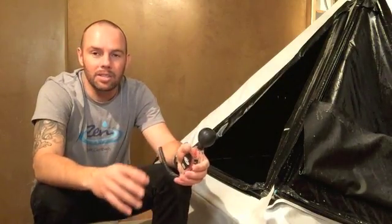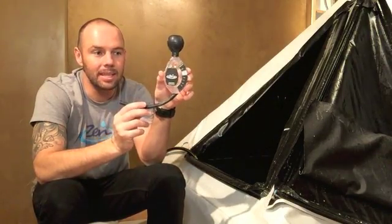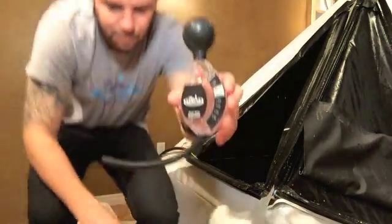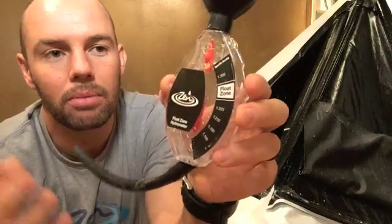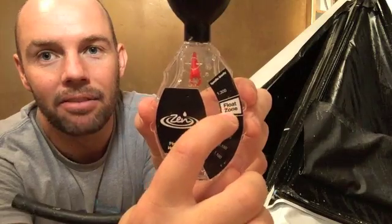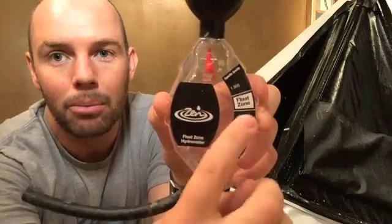There's a whole science behind it with all these measurements, but we've made it really easy with our hydrometer. This is the hydrometer from Zen. What's cool about it is it has the float zone marked in it, so you don't have to know measurements or all these little details. You just have to get your water level to read in that float zone. Anything higher is not good; anything below, you'll need to add more salt.